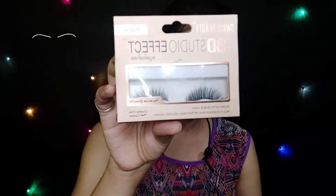Next for the eyelashes, I am using Swiss Beauty's 3D Studio Effect Eyelashes, which I purchased from the local market. I have applied the lashes off camera. Next for face contouring, I am using Sugar Key Contour The Force Mini Bronzer in the shade Top It Topper.